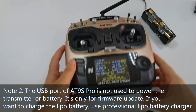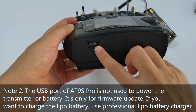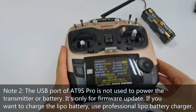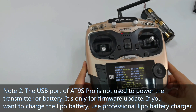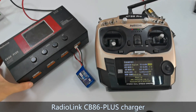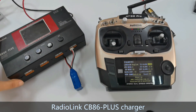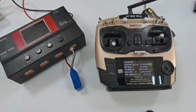The USB port of 89 Pro is not used to power the transmitter or battery — it is only for firmware update. If you want to charge the LiPo battery, use a professional LiPo battery charger such as the Breederlink CP8-6 Plus charger. You can check more details about the charger in the video description. That's all about the transmitter low voltage alarm and battery supply of 89 Pro.